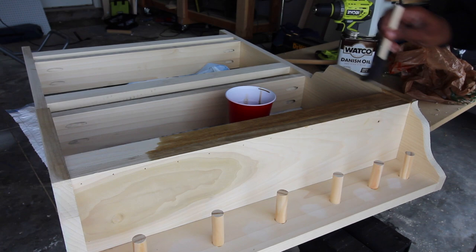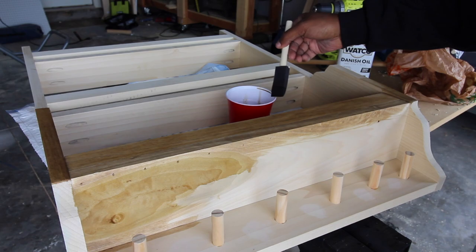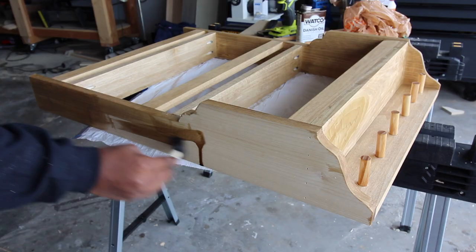I opted to use Watco Danish Oil in Walnut for this build. This is actually the first time I've used Danish oil, but I really liked it. I like the way it made the wood pop. I used poplar wood for this build, so it really brought it to life, and it was super easy to apply.